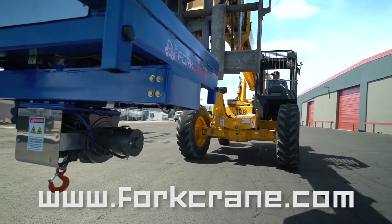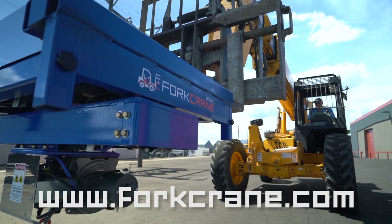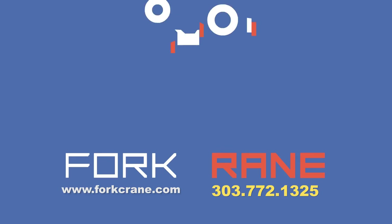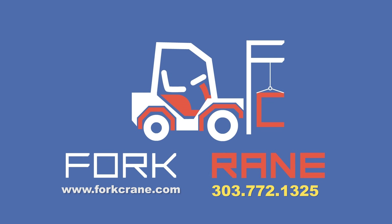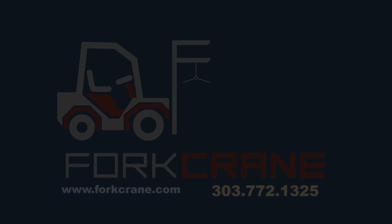Visit our website forkcrane.com or call 303-772-1325 for more information.